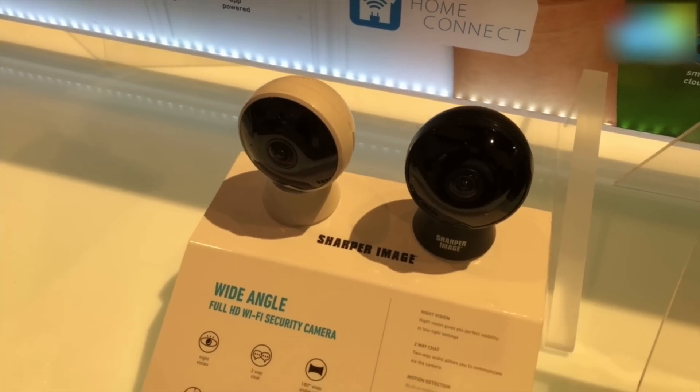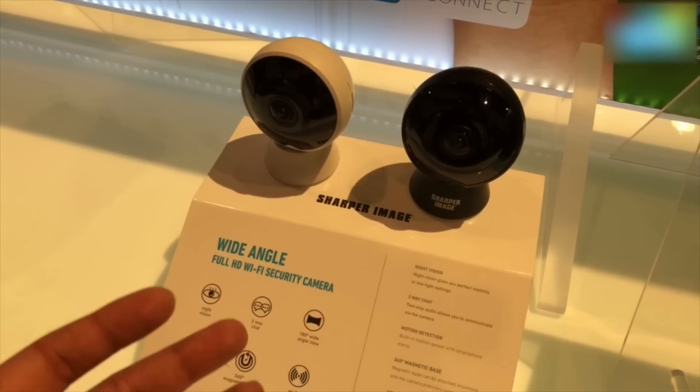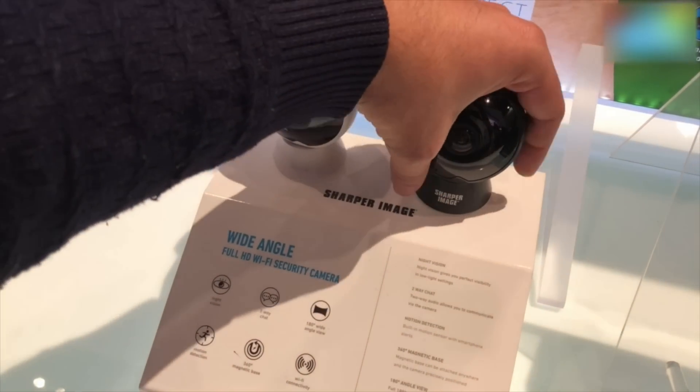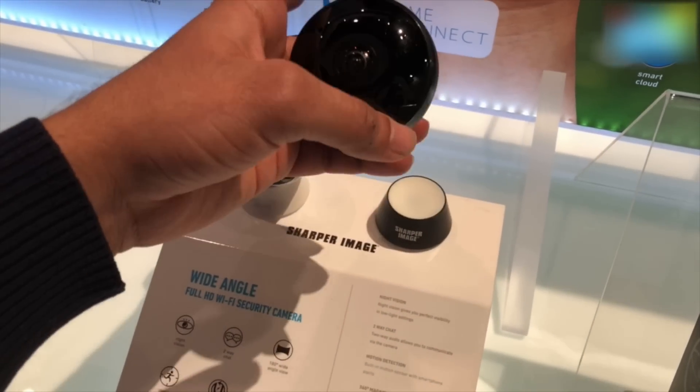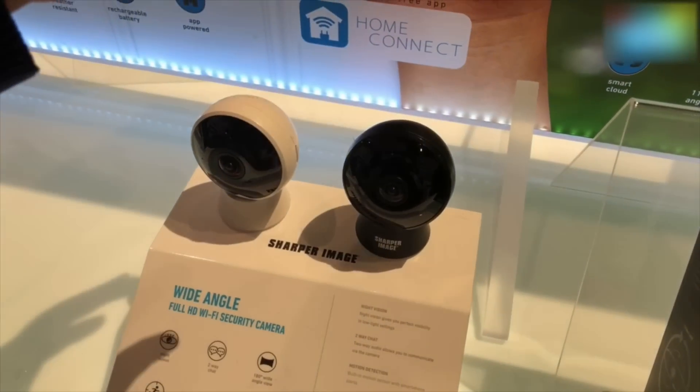Hey guys, welcome to digit.in. What we have here are a bunch of security cameras that you can have at home. The beauty of them is that they are wireless, so essentially the base stand can go anywhere you like and the camera itself is wireless, so if you put this up you can actually just stick it back there magnetically.